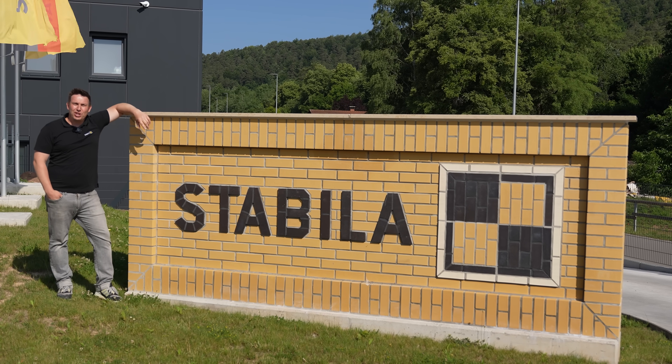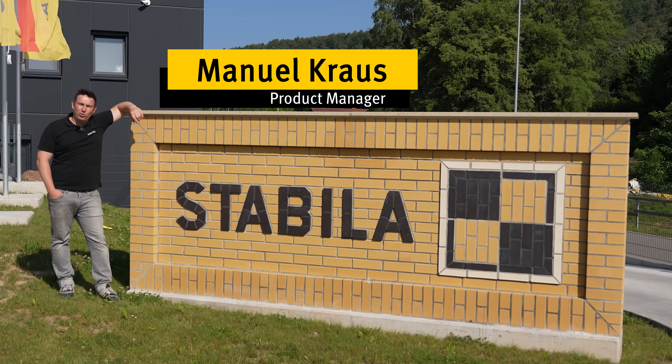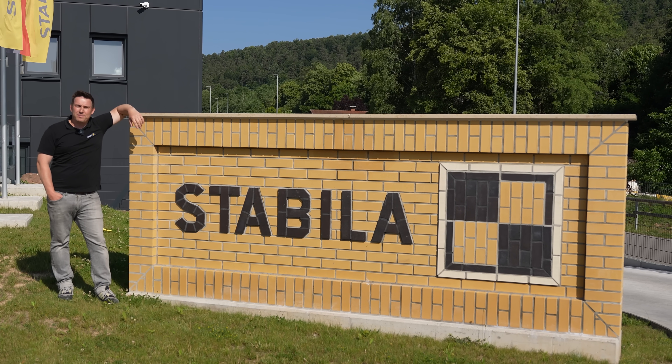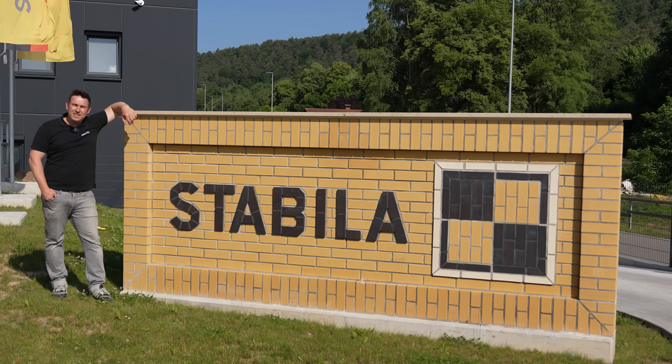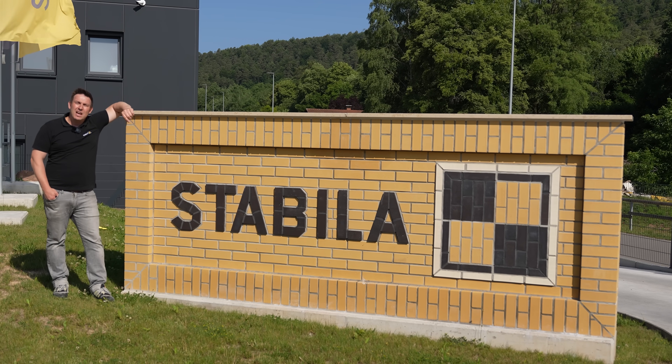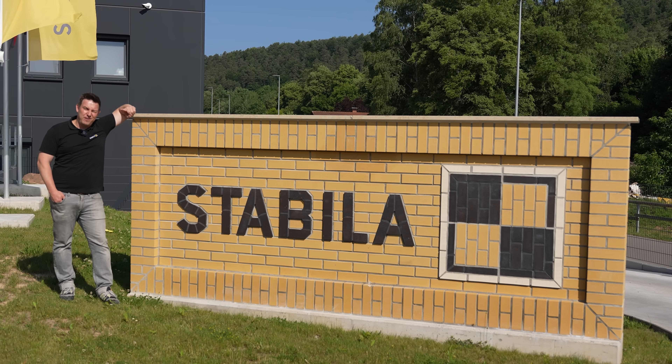Hi, I'm Manuel and today we're going to take a look at everything we can do with our new compact crossline laser, the LAX320G and the new line receiver RL230RG. Make sure you watch until the very end because there's something to win again today. Enjoy the video.